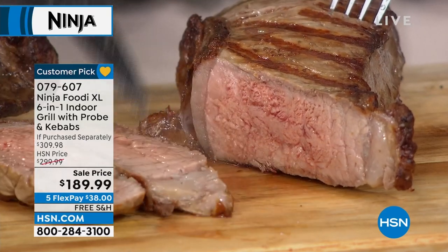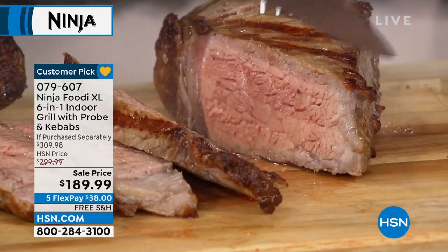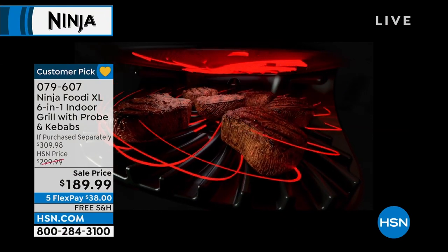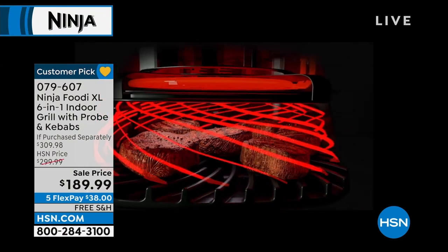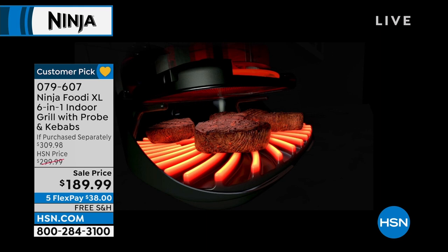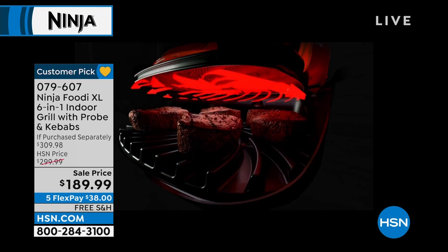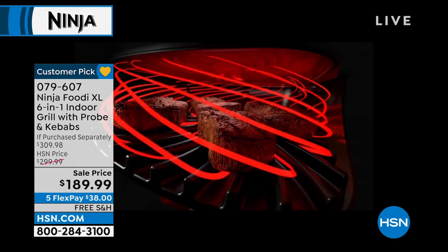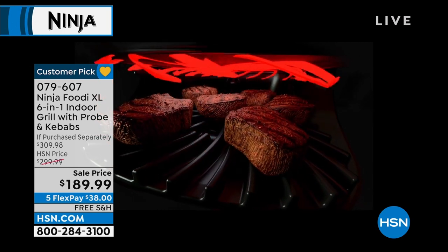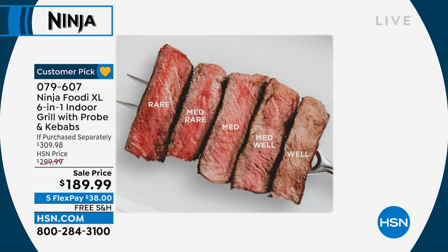Medium rare — look at how juicy and delicious they are. Look at the color around the outside: that wonderful char from the 500-degree grill plate. Look at how evenly it's cooked, because of that cyclonic grilling technology — the hot air moving around the food with no hot spots. You're getting those same charred flavors you enjoy outside, now inside. With that smart probe thermometer, you're going to get perfect meats done every single time — nine different doneness levels from rare to well.